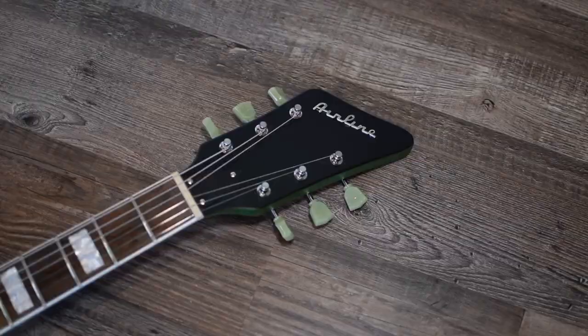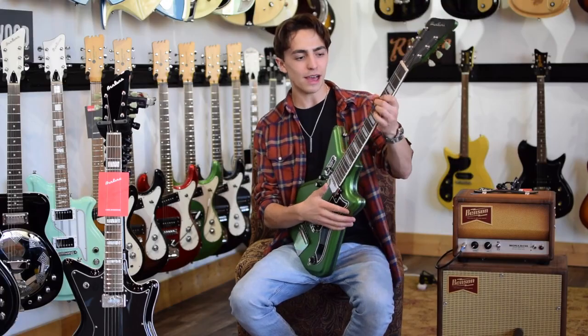So that's the Airline 59 2P in green satin. That's it for me — Gavin McLeod here in Nashville, Tennessee.